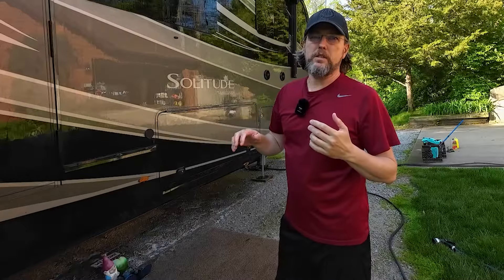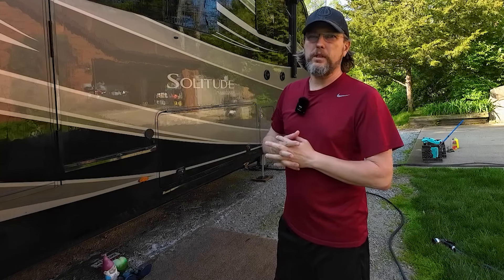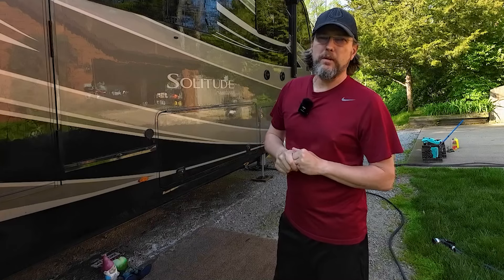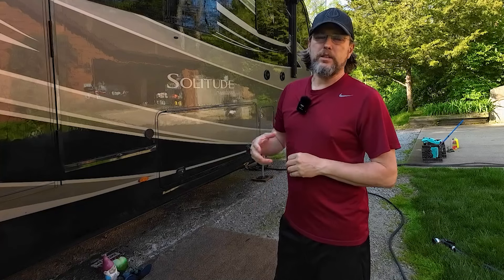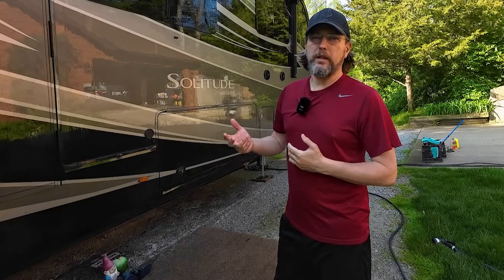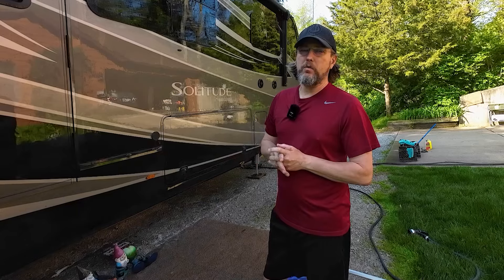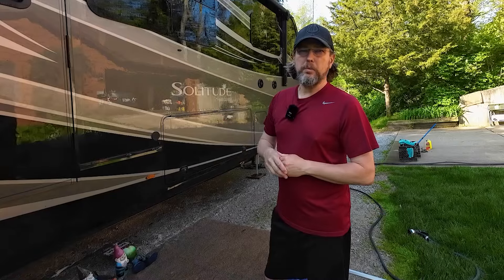Today is wash day and it's the first time we've washed this rig. I'm using some good quality McGuire's car wash soap. This thing was really dirty so I do have the Wash Wax All system as well, but I felt like there was too much dirt for that — I didn't want to take the chance of scratching anything. So I'm just using McGuire's car wash soap and a good quality microfiber pad on the end of this pole.